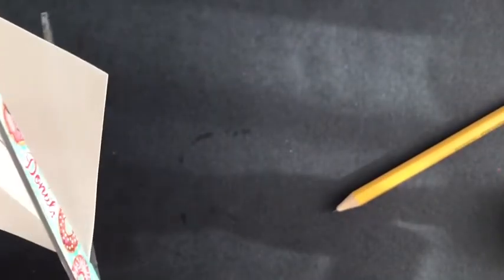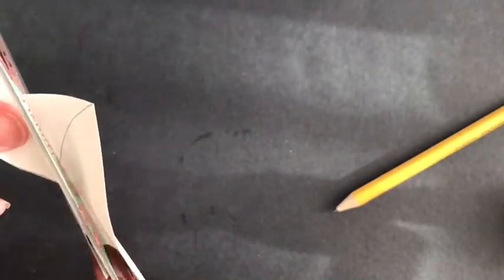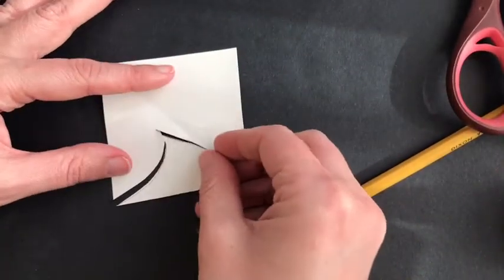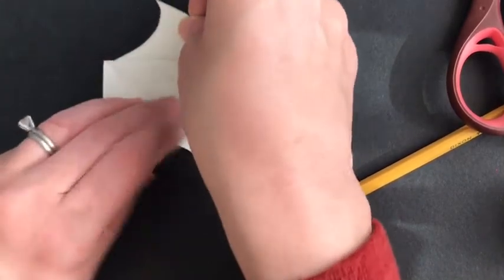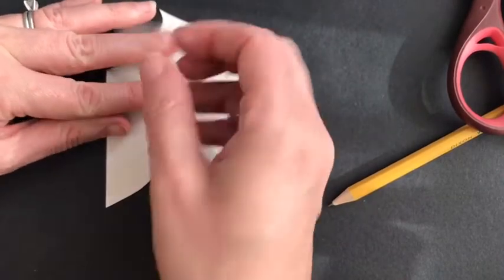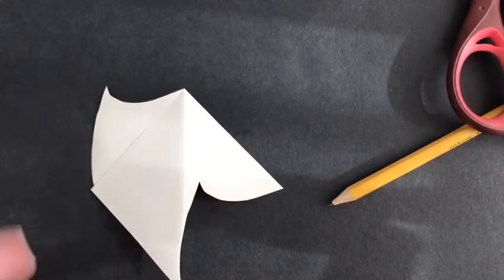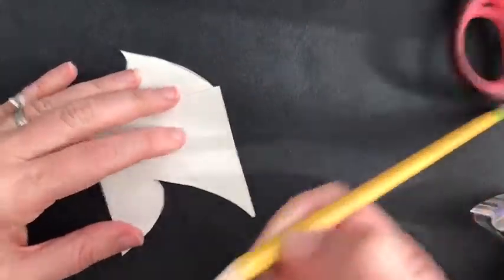Once you have that shape drawn, you're going to cut it out. You can draw all the shapes first and then cut, but I think it's a little easier to cut as you go to make sure everything fits. Once I have that cut, I'm gonna puzzle it back together. We want to make sure you don't flip this — you're going to slide it straight up on your page. Then use tape to tape that piece down. I like to tape on both sides for added security.